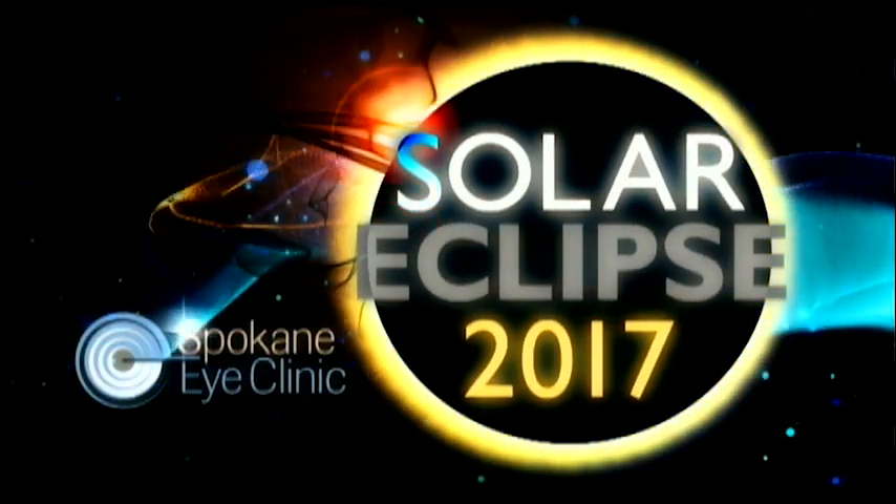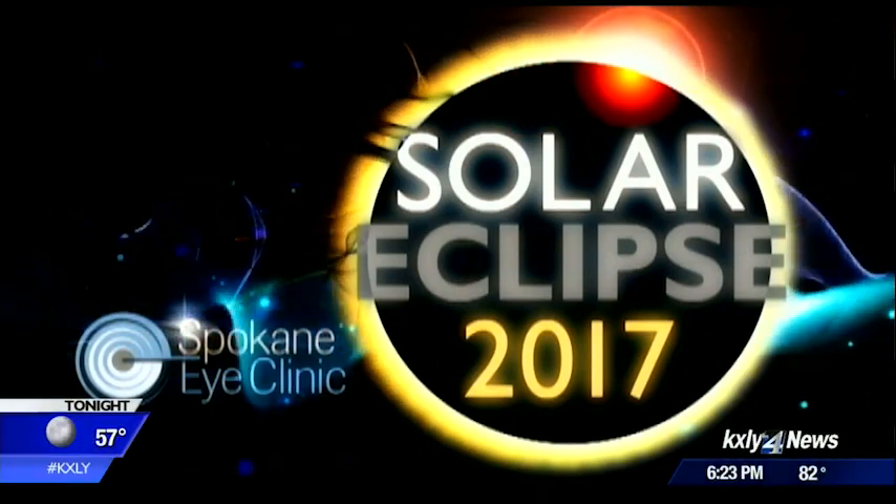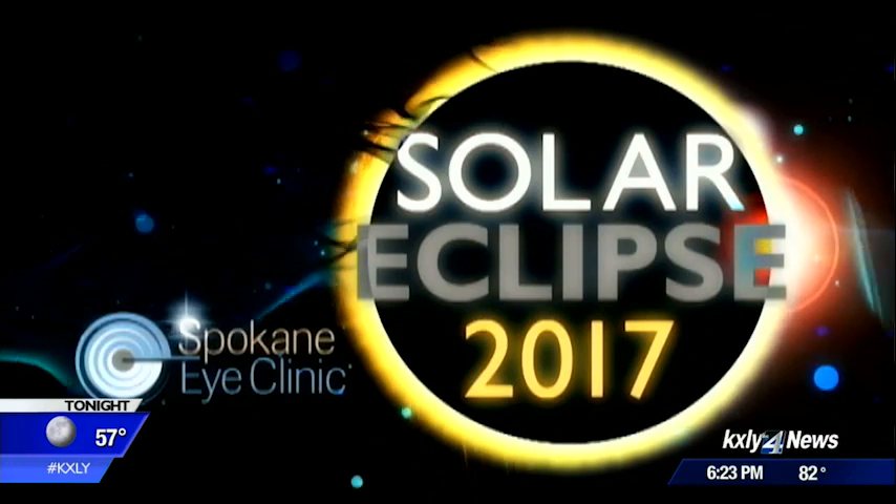KXLY4 News coverage of the solar eclipse is brought to you by Spokane Eye Clinic. If you are looking for eclipse glasses, you're going to have a tough time finding any at this point. They have sold out pretty much everywhere. You can still get in on the fun, though it just might require a little creativity.